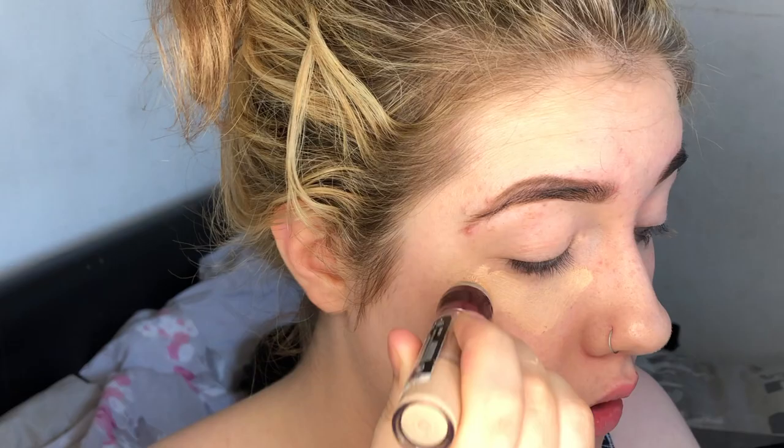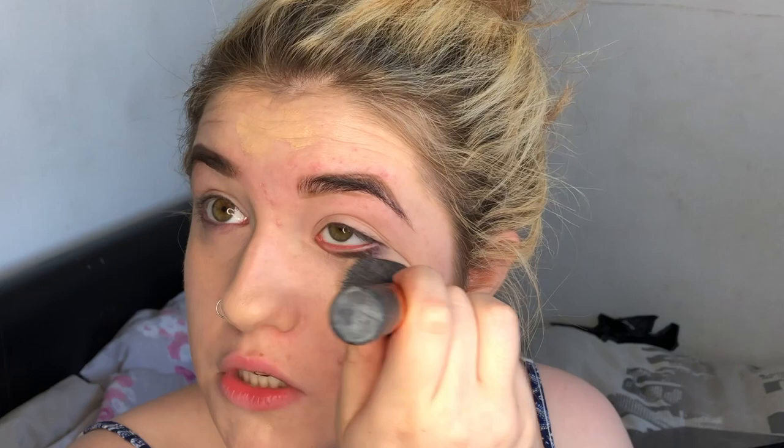The next thing is a little bit of concealer. I'm gonna use the Maybelline Age Rewind in zero one light. That is concealer done.